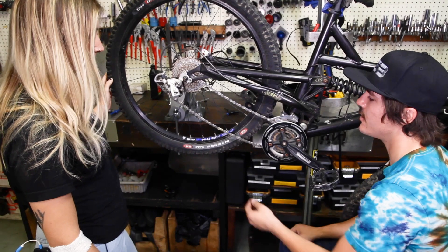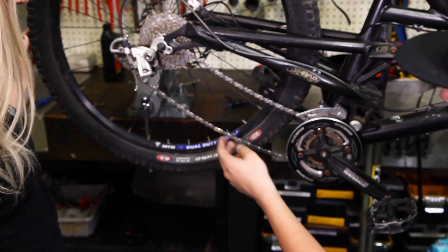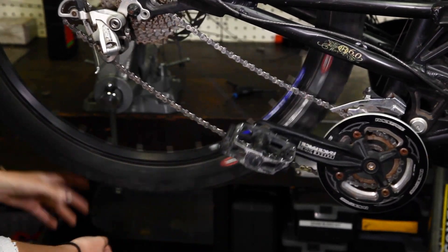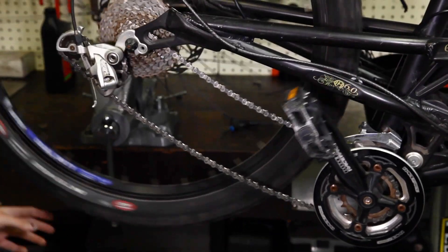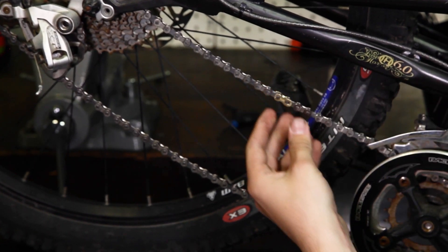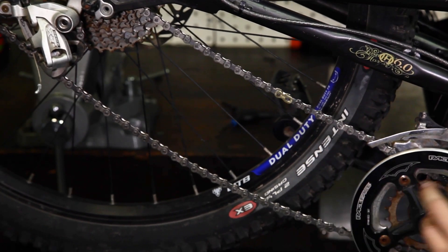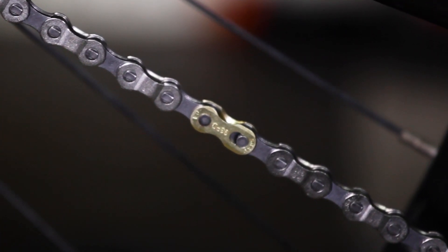If you're on the trail and you don't have a set of master link tools to either remove or install your master links, the next thing you can do is actually rotate the master link all the way up until you get to the top. You can actually use downward pedal pressure — hold the wheel and push force into the pedal — to go ahead and snap those into place while you're on the trail.